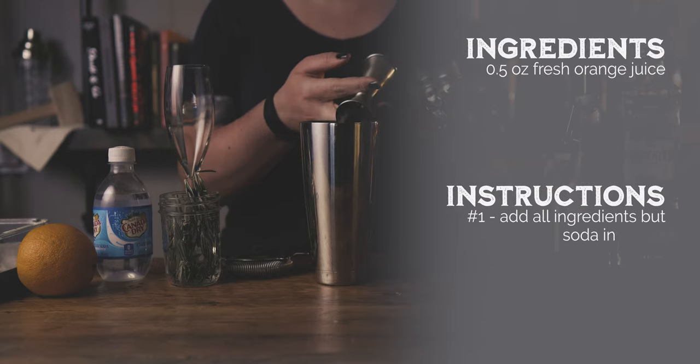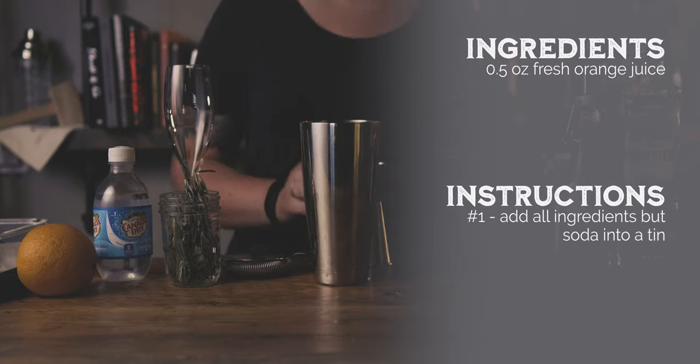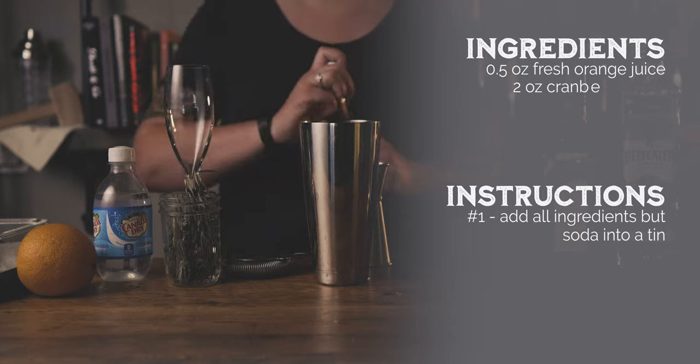My name is Riley and I'm the host of Hacks of the Alchemist, the channel where we teach you how to create craft cocktails and improve your home bartending skills.